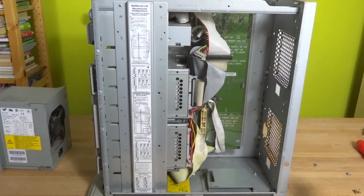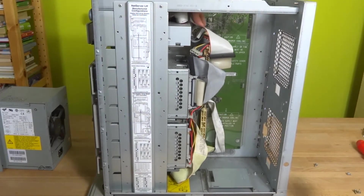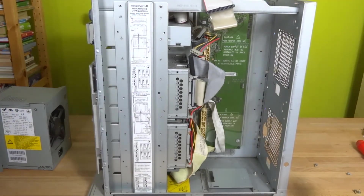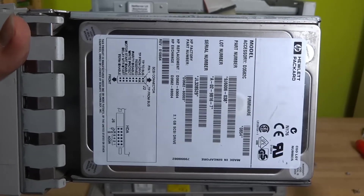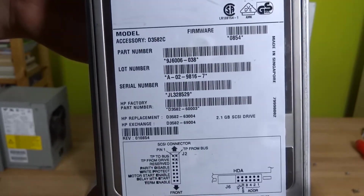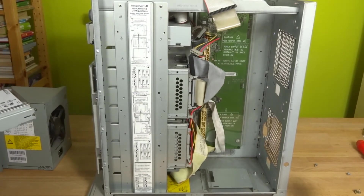We've got the massive power board exposed. There's a fun little switch here — press and hold it and it turns on the server; release it and it shuts the server off again. We have two backplanes right here, each holding three of these HP drives. They're two gigabyte drives.